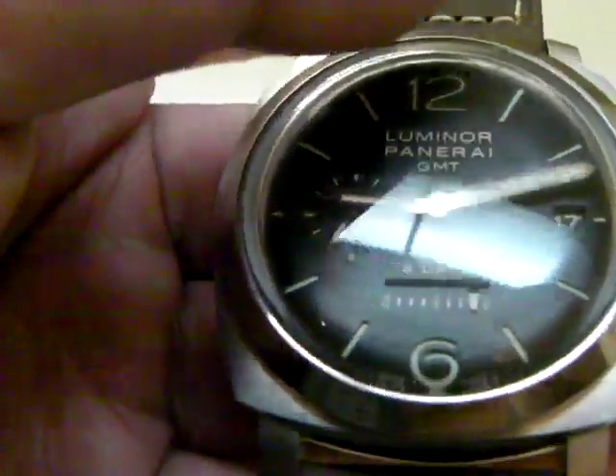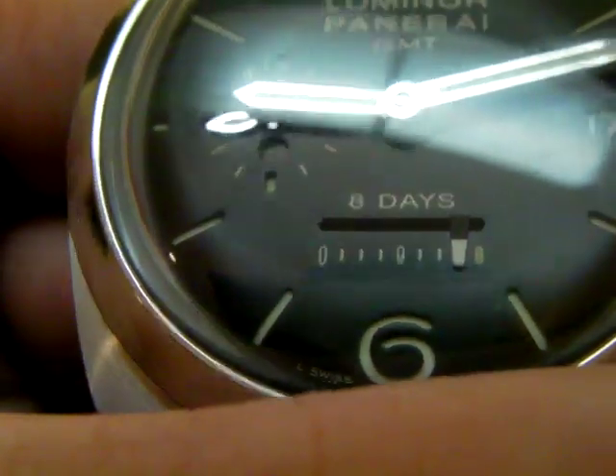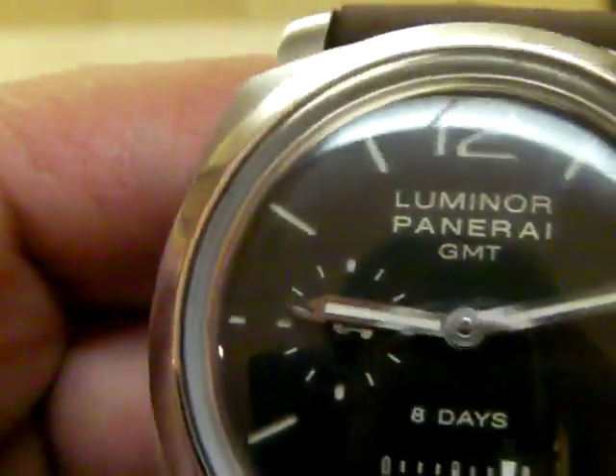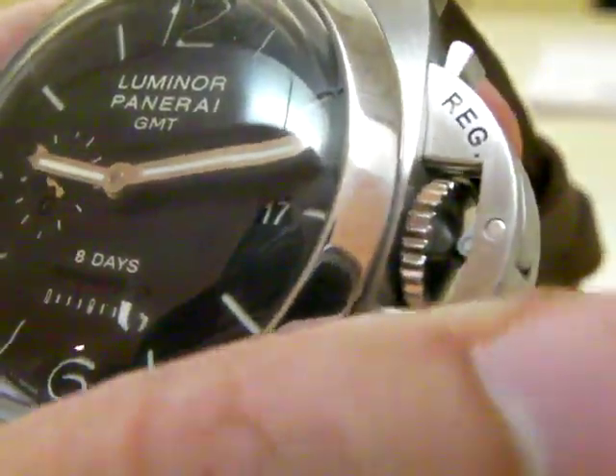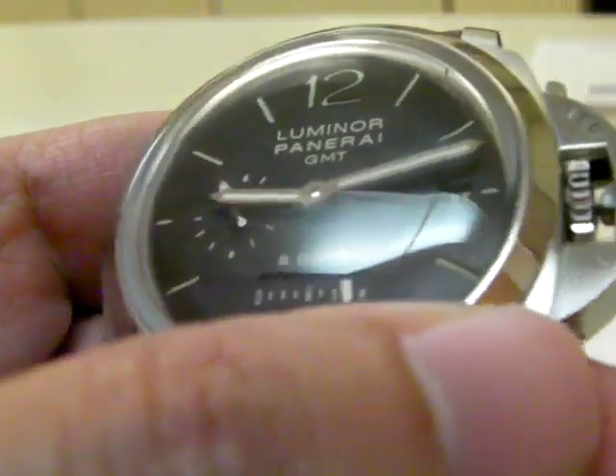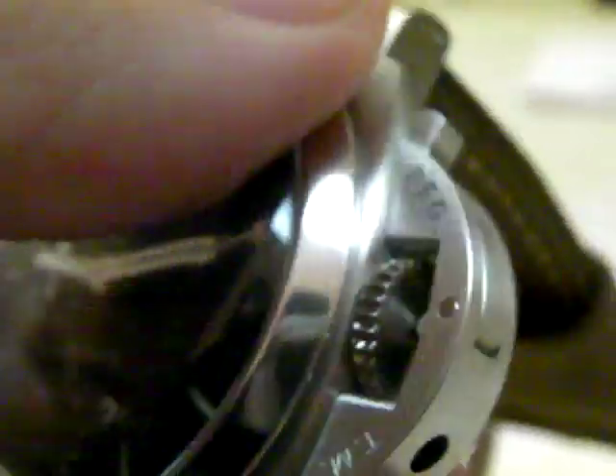It's an eight-day hand-wound movement, but I've heard it goes up to ten days before all the power reserve is out — so that's pretty nice. The bezel part is polished, whereas the case and the crown guard is brushed stainless steel.